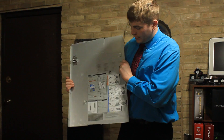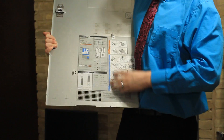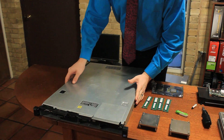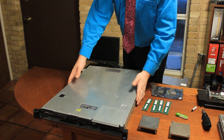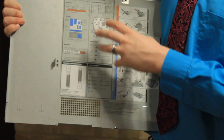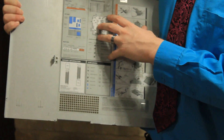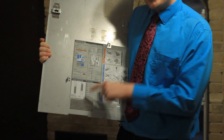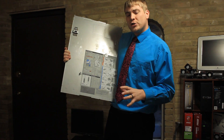Before we begin, we need to look at the instruction manual - I know it sounds lame but it's one of the first things I do with a new server. We want to pull the lid off. On the inside of the cover you'll notice the service information sheet, which has information on how to install things, hot swap drives, and memory configuration. Memory configuration is what we're most concerned about.